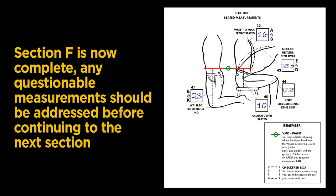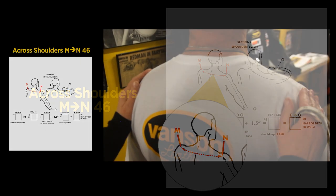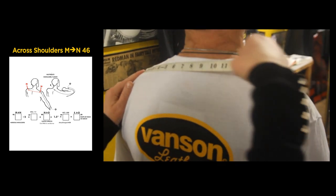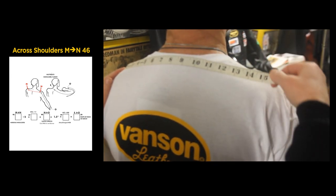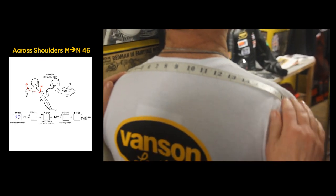Any questionable measurements should be addressed before continuing. Let's continue with Section G from the measuring form. Back to a standing position, we are going to measure across the shoulders from M to N in Step 46. Feel for the point of the shoulders, then measure from point of shoulder to point of shoulder following the curve of the back — not straight across. Our measurement here is 17 inches.